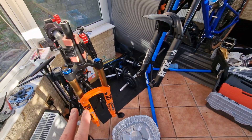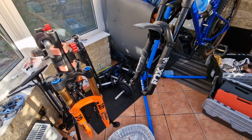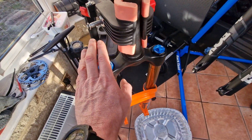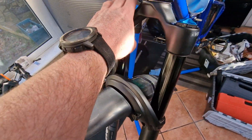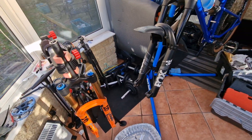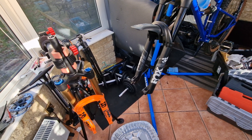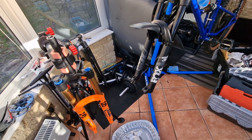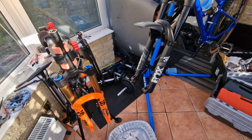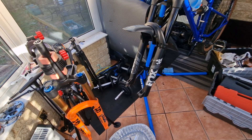The nice thing is I'm not going to have to change the oil type between the two damper sides because they're both grip dampers — they both use five-weight oil. If you were doing this with a FIT damper you'd have to change the oil as well and do a really proper clean out. Luckily I'm not having to bother with that.